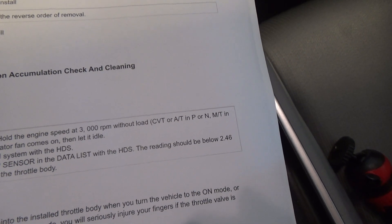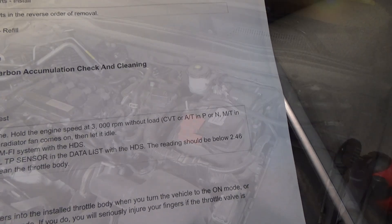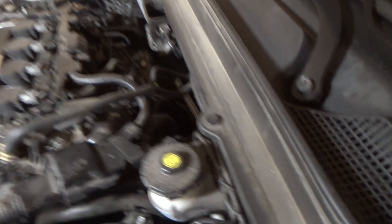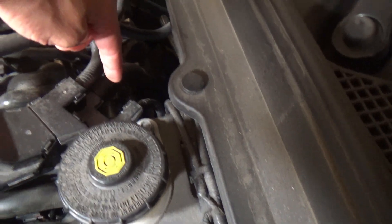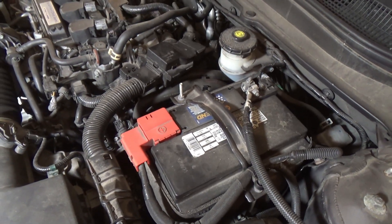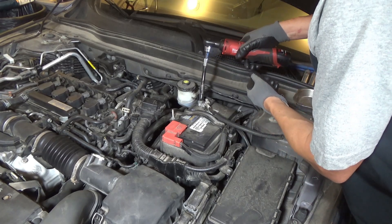So let's clean the throttle body and see if the reading falls below 2.46. The somewhat painful part is that the throttle body is tucked pretty far down under there. I think we're going to have to take out the battery and access it from that side, so I'll start by popping the battery out to get a little better access.